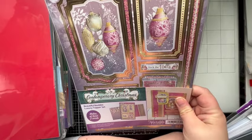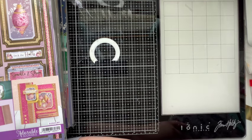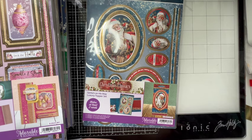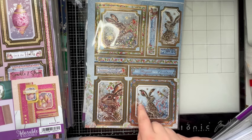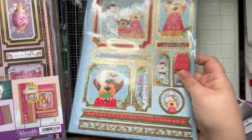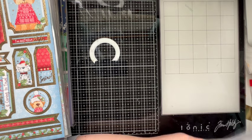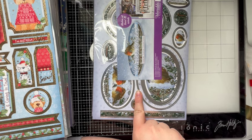This is a Contemporary Christmas Beautiful Baubles Luxury Topper — I believe this came from the goodie boxes last year. Then Christmas Classics — again pretty sure that came out of a goodie box. I have the Hunky Dory Favourites Christmas Toppers in the Feathered Friends and also in the Perfect Christmas — pretty sure all of those came out of goodie boxes.